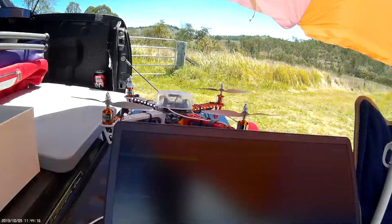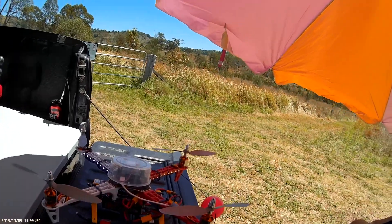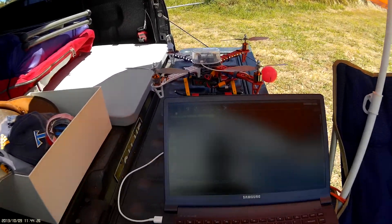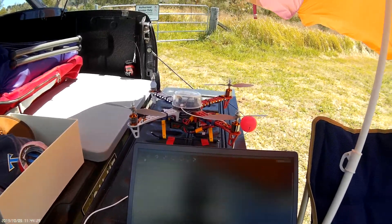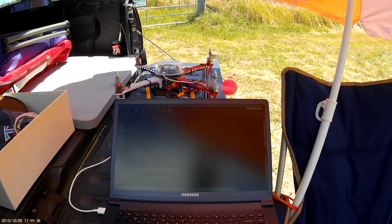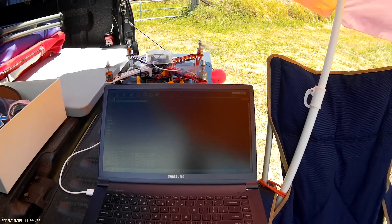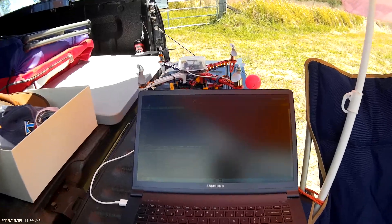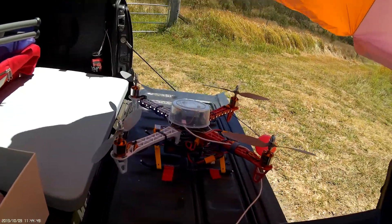The one we want here is called 'compassmot', so I'll just type that in and press enter. It's sitting there now waiting for me to spool it up. I'm going to spool it up to about half throttle — actually about three-quarters throttle — and then drop it down, and we'll have a look at the screen again.